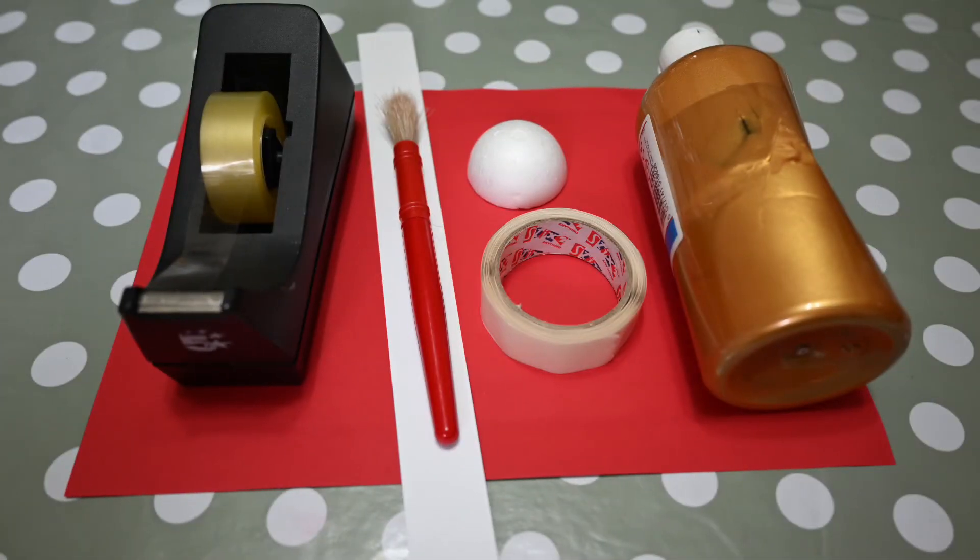You will need an A4 sheet of thin card in red, or you can colour a sheet of A4 white card with a red felt tip pen or red paint. Also a strip of thin card approximately 29 by 3cm.